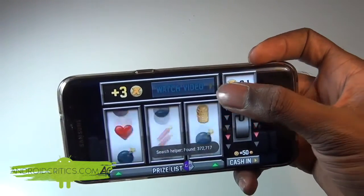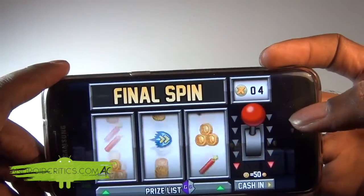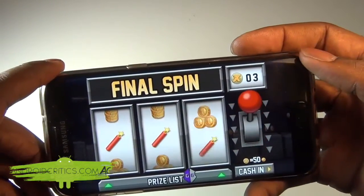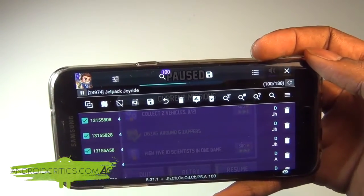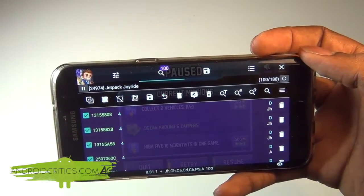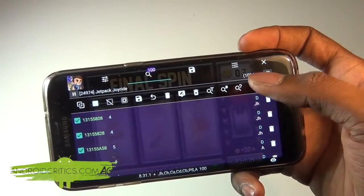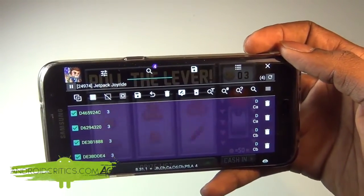A prompt appears to watch a video to get more tokens, so I watch the video and gain more tokens — now at 4. I go back to Game Guardian, type in 4, and hit Refine. Then I pull the lever and we drop to 3 tokens. Back in Game Guardian I search for 4 again, but there are more than 5 values, so I keep spinning until I have less than 5. After refining with the value 3, there are only 4 results — less than 5, which is what we need.